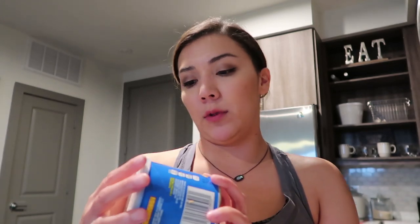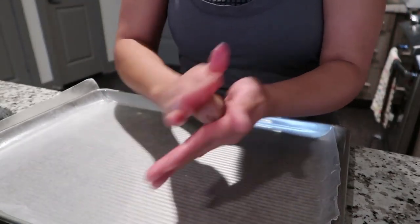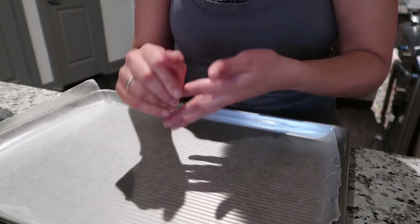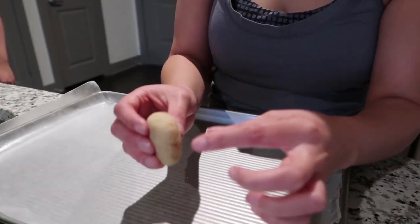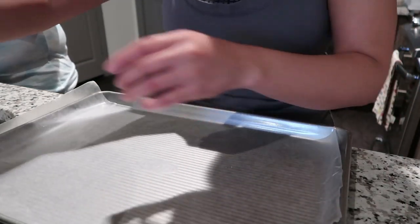Once it starts melting, that is where we'll utilize the Crisco — it's shortening. While that's melting, we're going to start forming the cake balls. Just form them into balls, but for these particular ones I think we need them a little bigger because a V-Buck is pretty much like a coin, and I'm going to smush it and make it thick enough so the stick won't go through.